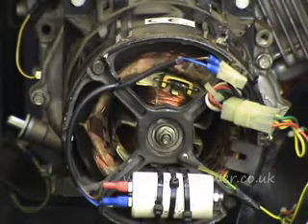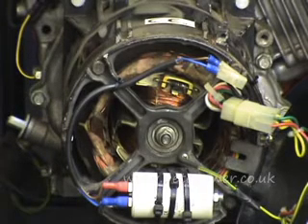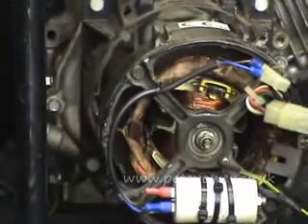It only needs a blip, because sometimes if a machine has lost residual magnetism in the rotor, just giving it a quick rev will be enough to restore that and get the whole generating process going again.